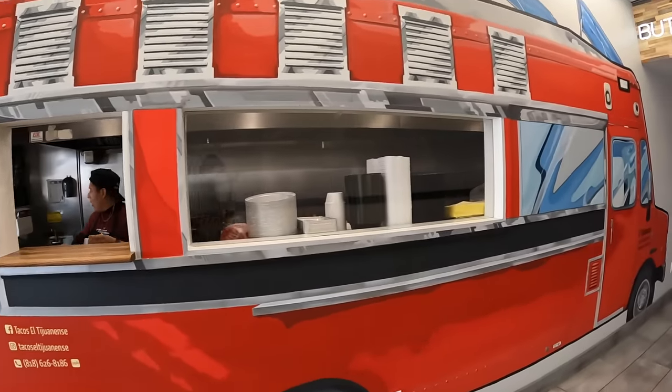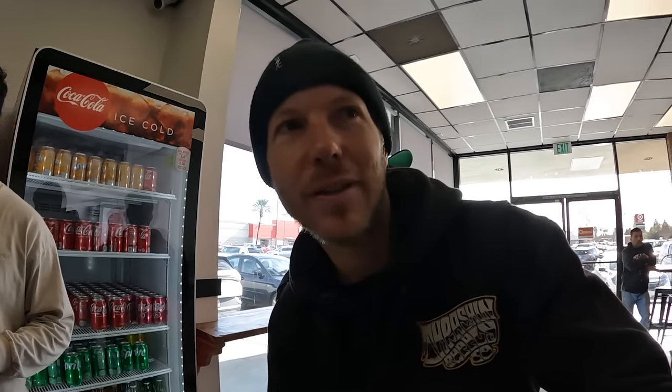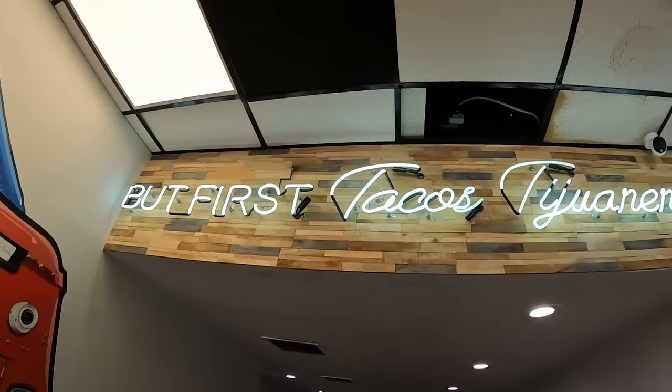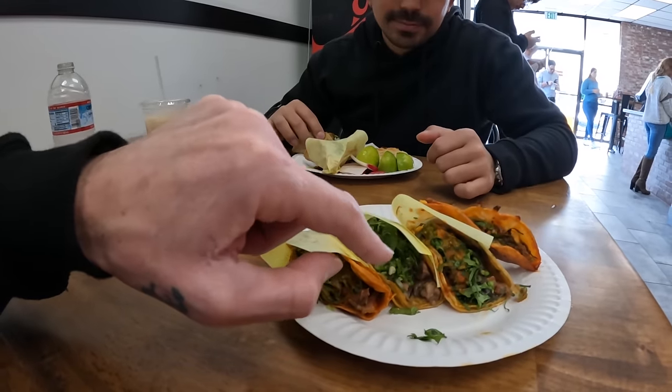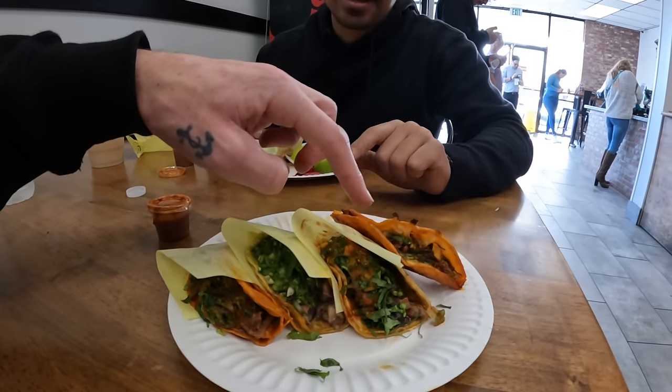We're going to order one cabeza for the table. Cabeza — that means head. I'm going to get some cabeza. Can you order it in English? Can I get some head? They've got the trompo burner but it's not running. These are the birria tacos — the sauce is bomb but it makes me sweat. I got the cheek, that's what the guy told me to eat. That's a birria queso taco, so it has cheese in it.